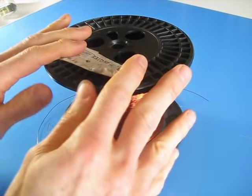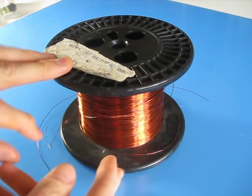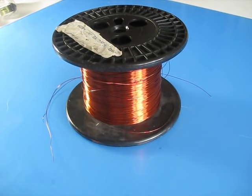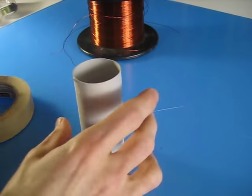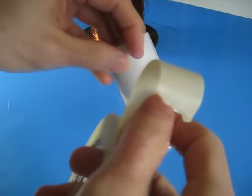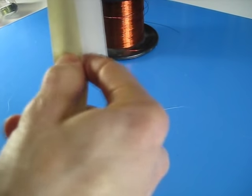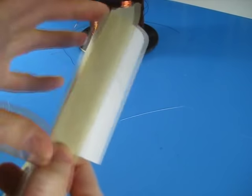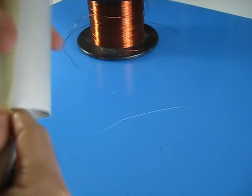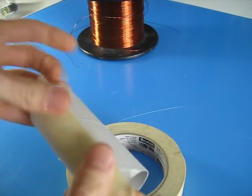I've got this big spool right here, which is the one I'm actually going to use. I bought it a long time ago and it's 26 gauge — that's the wire I'm going to use. To start for the coil, here's a technique that works well for me: take a piece of masking tape cut to the complete length of the toilet paper roll and stick it on there.